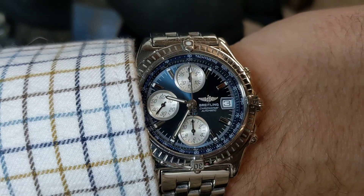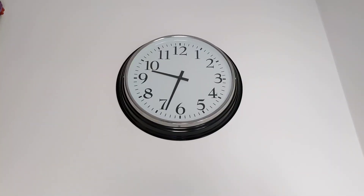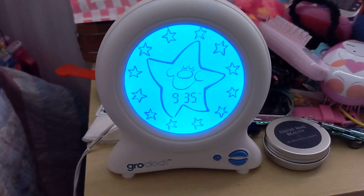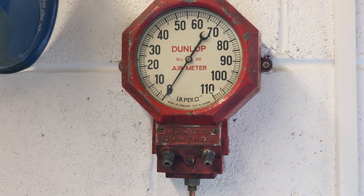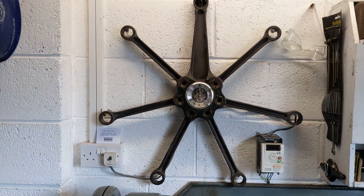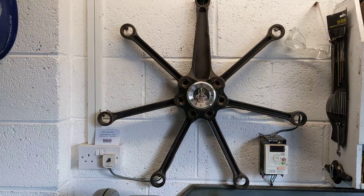It's all about the timing. Timing... timing... the timing. [repeated for comic effect] Oh wait, no, that's not a clock. Timing — the timing of the Bristol Hercules valve timing. That's what I want to talk about today.